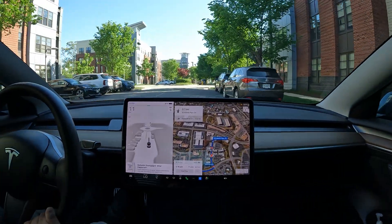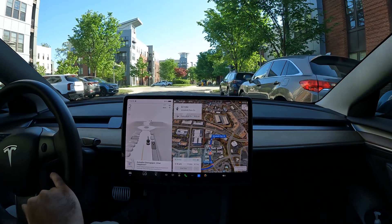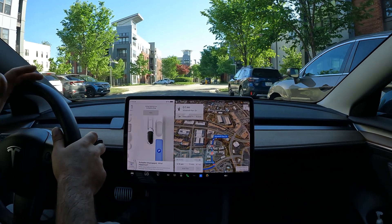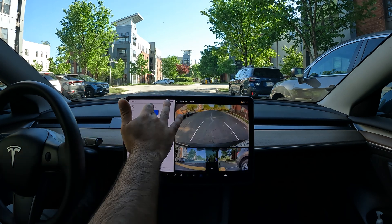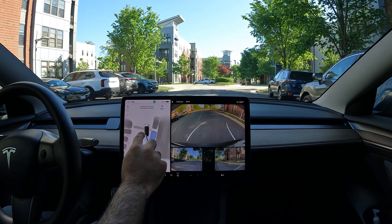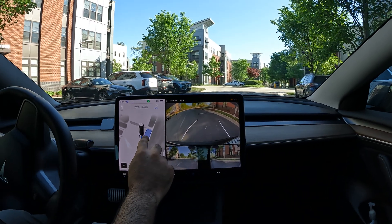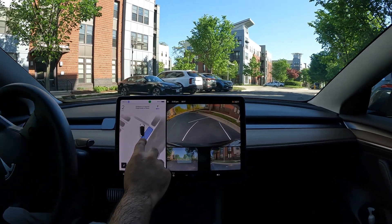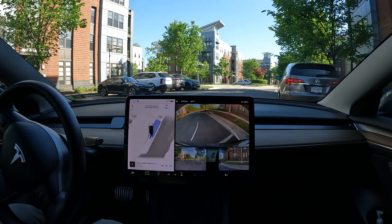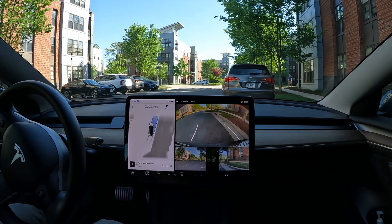Let's test this situation with the speed bump, since this has thrown off FSD in the past. I'm in the middle, over a speed bump right now — you can see it actually show up in the visualization. The last time I tried this over a speed bump, auto park aborted. This time it made it over the speed bump no problem.